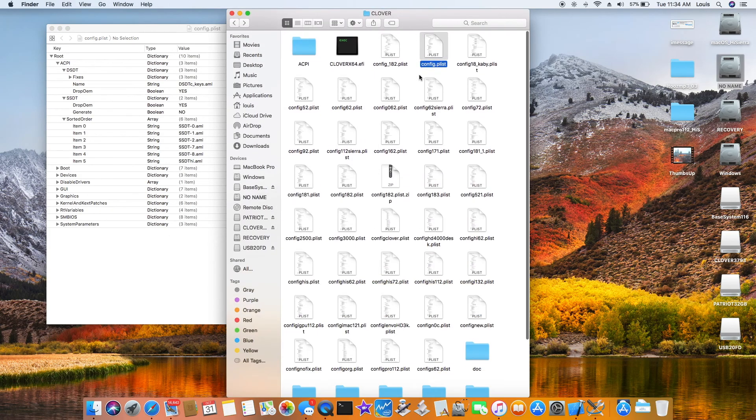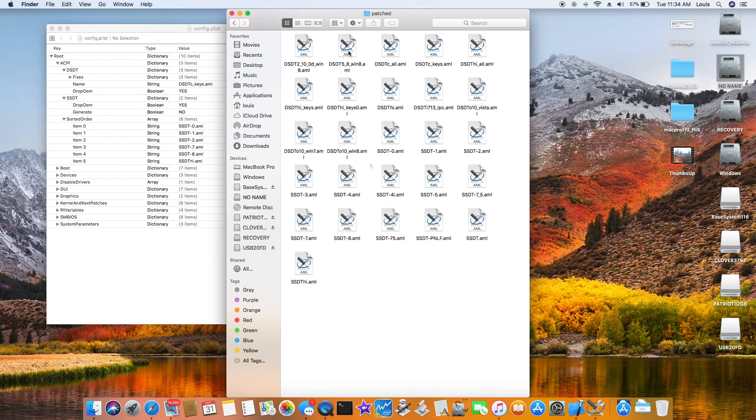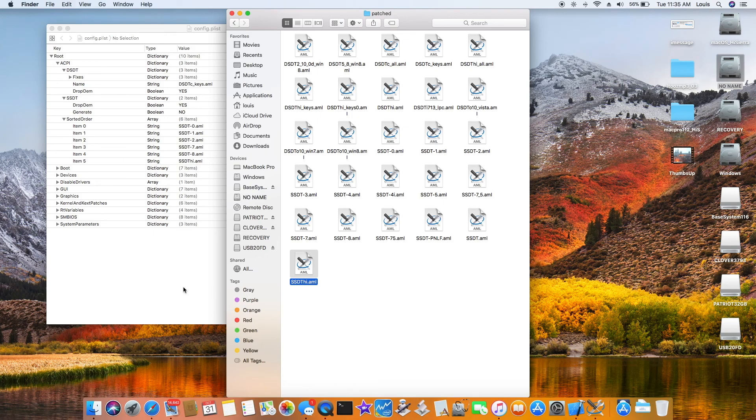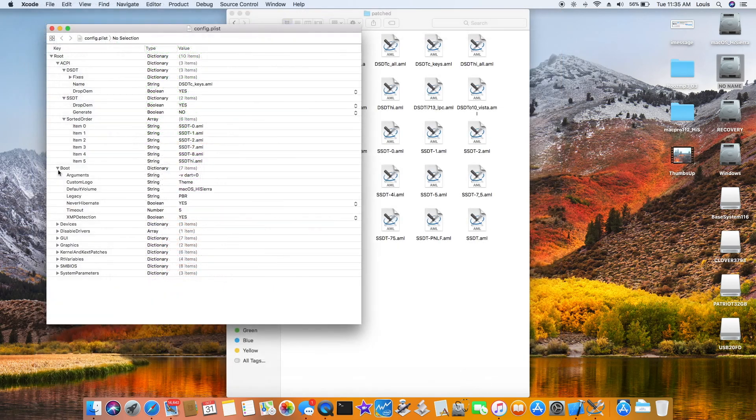For the SSDT, I use the Piker Alpha SSDT generator. Go to the website and you can download it — they will generate the SSDT for you. For boot flags, I only use: -v, -d, and dark=0. That's it.